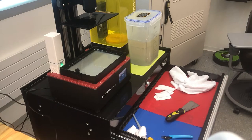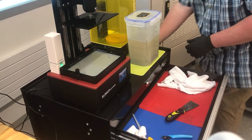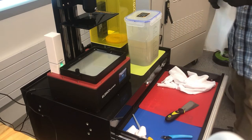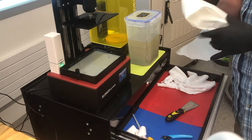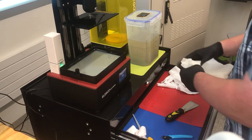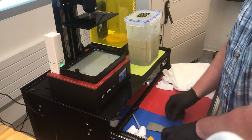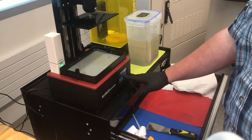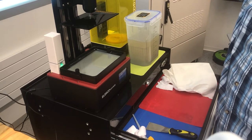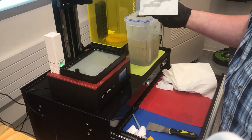We're going to remove the build plate, but before we do that let's grab some paper towels — we've got two reasons for these paper towels. Also notice I'm wearing gloves. You do not want to touch resin without gloves. You can get a chemical burn by touching the resin and leaving it sit on your skin, so definitely do not be touching the resin with bare skin.